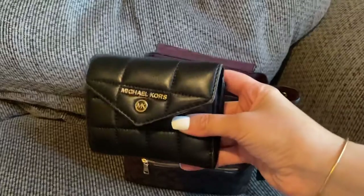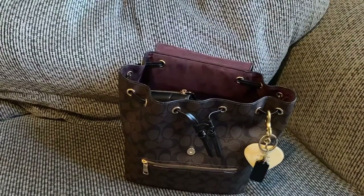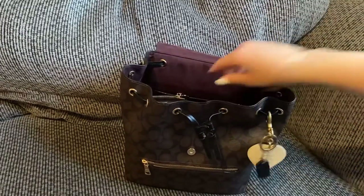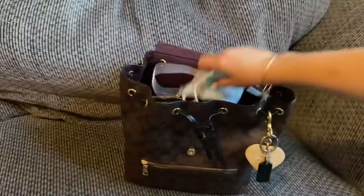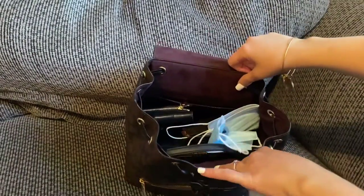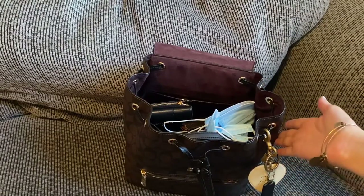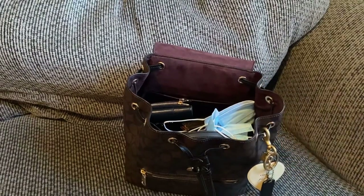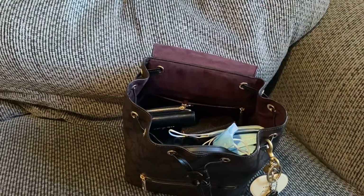Right here I have my Michael Kors wallet — throw that towards the top for quick access. Then I have my keys, and I'll put the masks back at the top. I also attach a hand sanitizer on the outside since this is a nice coated canvas. You still have room towards the top for sunglasses or a tiny umbrella.